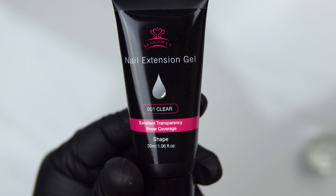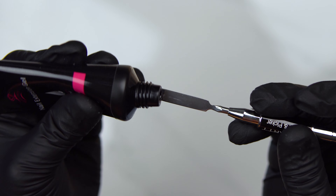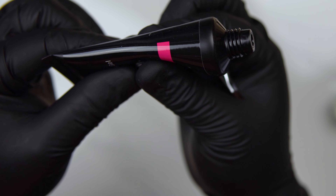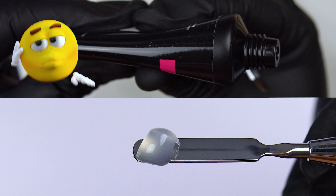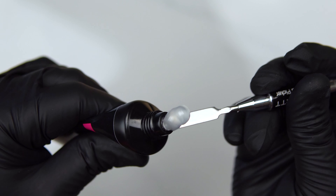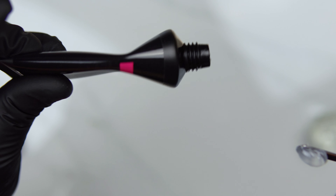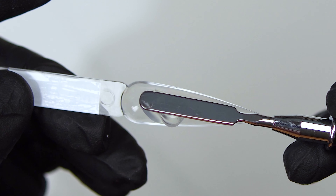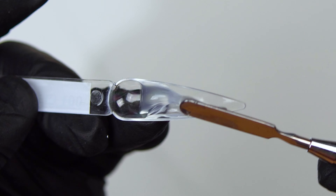Next I'm going to swatch the clear color for you guys. One thing I noticed as I was trying to squeeze this next bead out of the tube — I noticed it was almost empty. As you can see, I only did one bead from this tube so far. I was not very happy about that. Like, really, Makartt? Come on. There's no way you can even do a whole set with this tube. That was a real bummer. Let me go ahead and get back to swatching this for you guys.